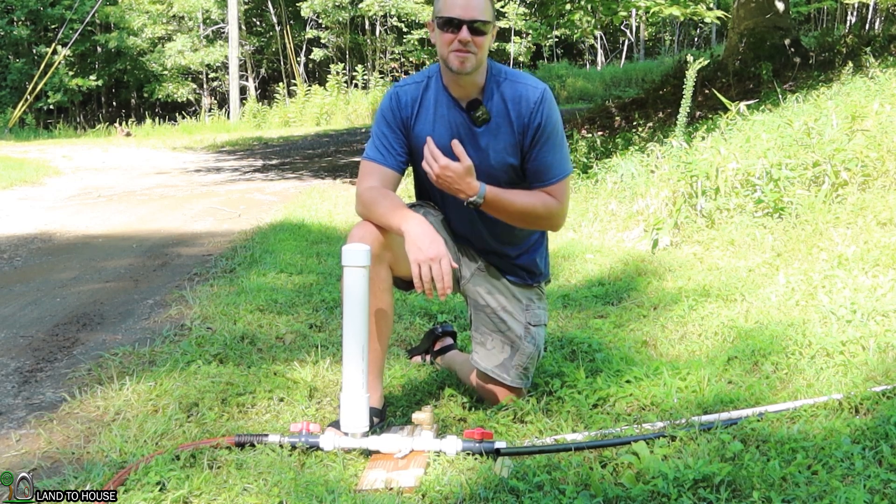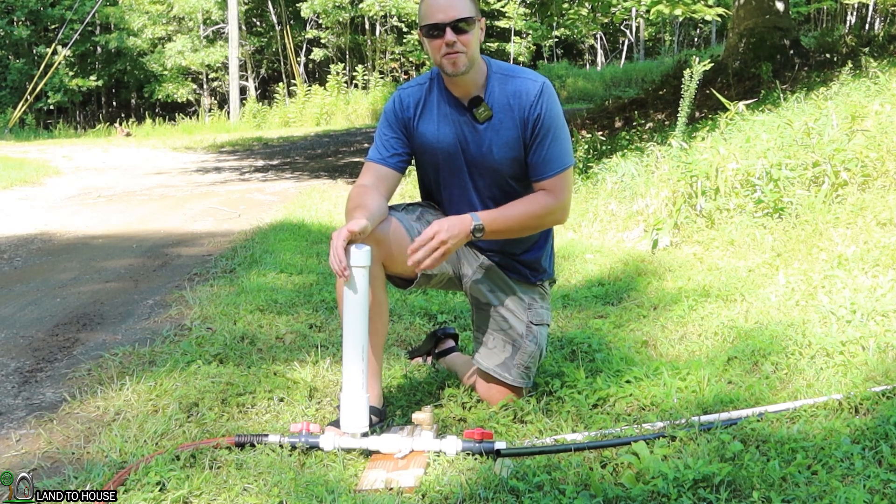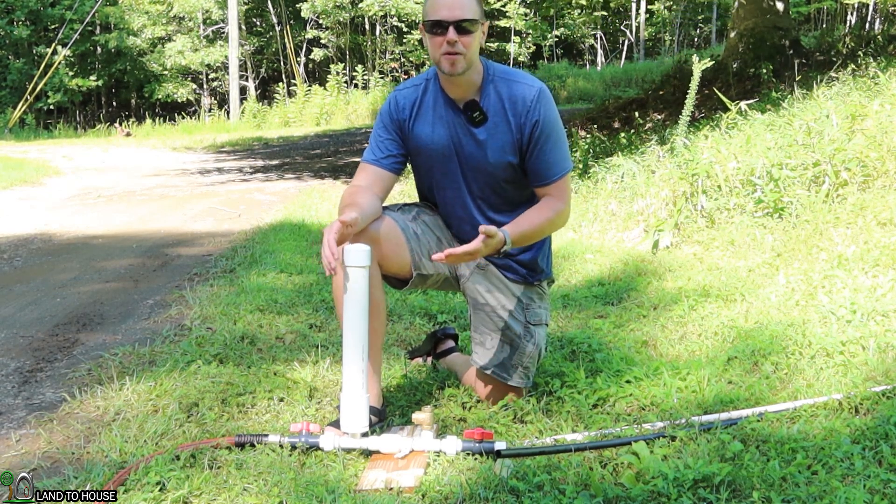Welcome to the Land O'House YouTube channel. I'm Seth. This is a ram pump — a water pump that does not need fuel or electricity to operate, only flowing, falling water.